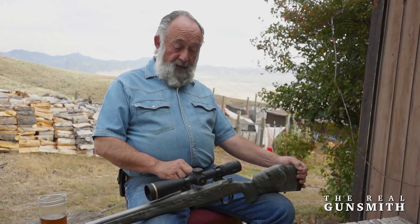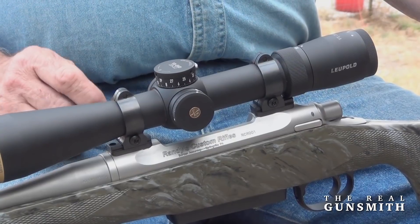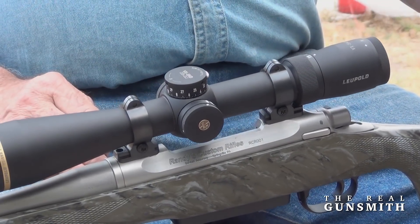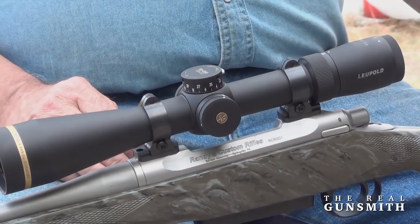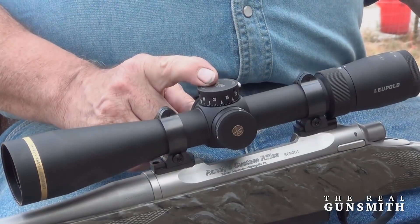You've got Tally two-piece bases and Tally rings, a 30mm Leupold scope — 3-15x44mm. This has side parallax adjustment and the CDS system.